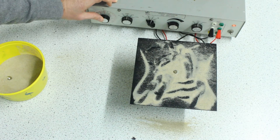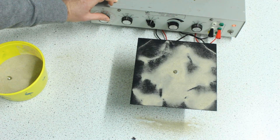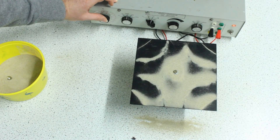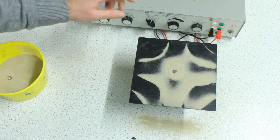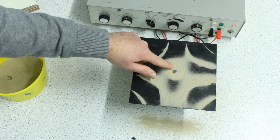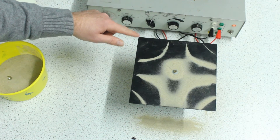We're up to about 800 Hertz now. You can see it really nicely on this edge — minimum here, maximum energy transfer, minimum, max.